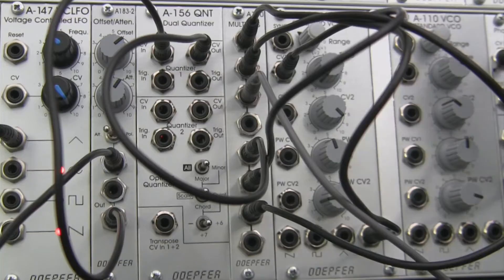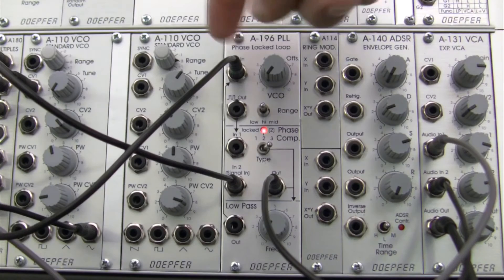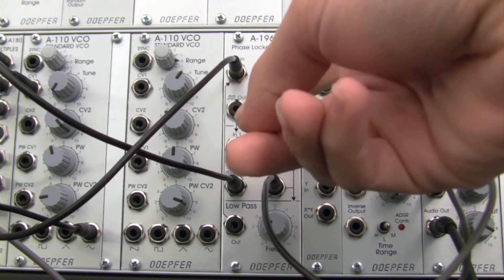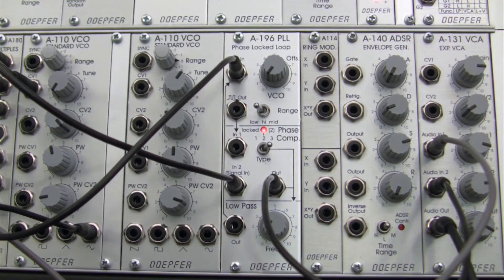Because my CV that's being generated over here, my A156, is actually responsible for the notes. Less work versus more chaos. Now let's try the low setting over here and just see what kind of results we get with that. Slightly different timbre. Let's flip over into the high setting.